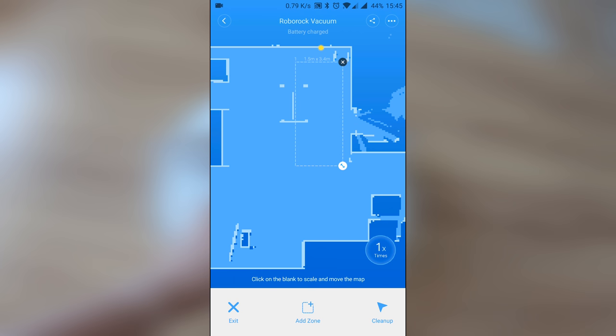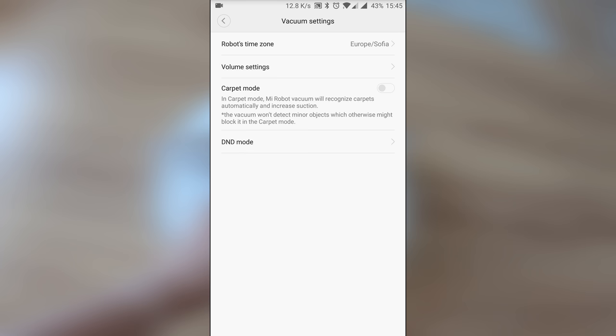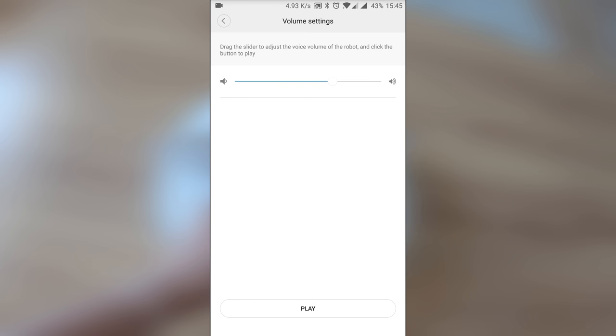The only big disadvantage I found is the lack of support for setting up different room maps. If you're looking to service two floors of a house and keep different maps, that won't quite work. Hopefully someday it will be possible via an update.